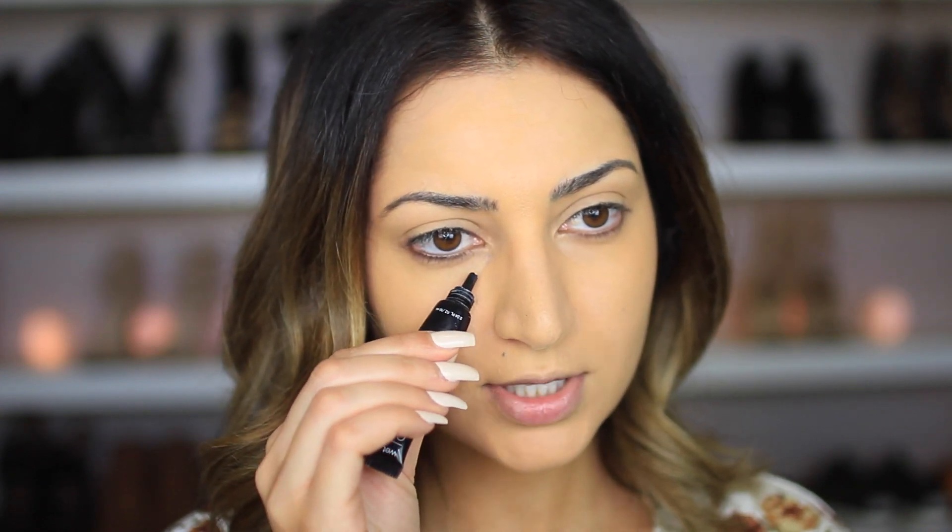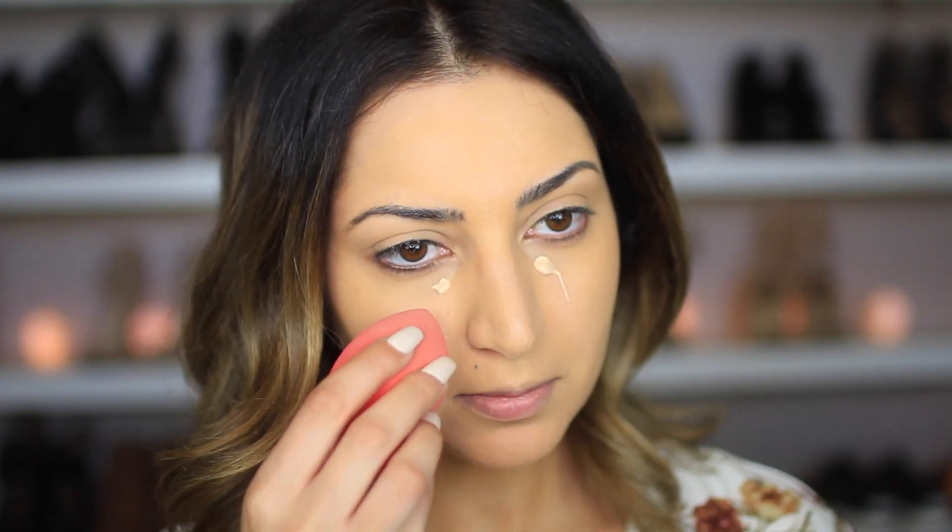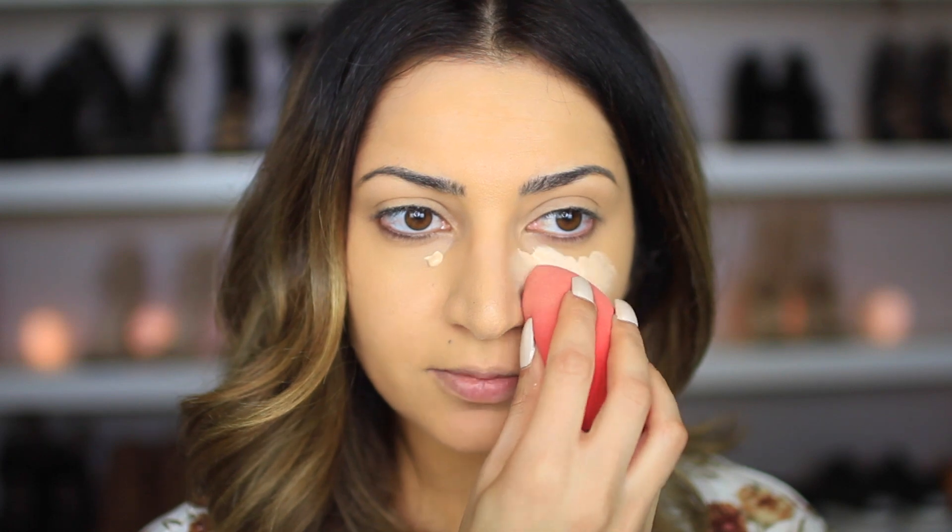Now I'm going to move on to the concealer. This is the Come Correct Celebrity Concealer in the shade Fair — also something new I've never tried. I'm going to apply it directly from the tube. I'll take my beauty blender to blend it — this has a lot of product. This concealer is a little on the thicker side, which is good because it'll cover a lot, but you don't need that much — just a little bit.